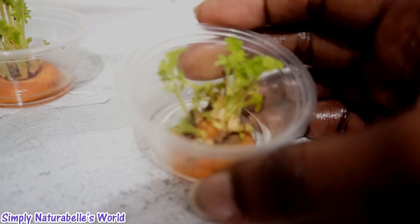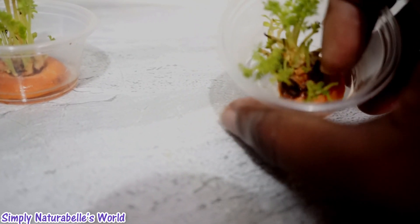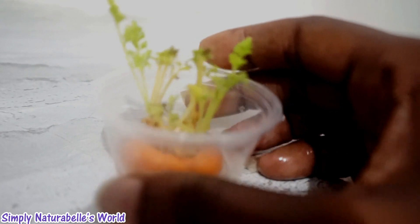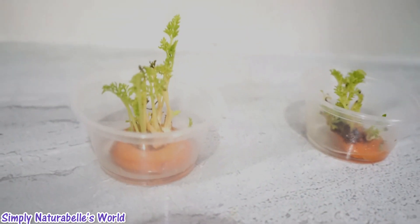This one also started to shoot up and stand up, but I'm having problems with it — it's rotten. This one so far seems to be the best one. I think the problem is that they're ready to plant; I really think that's the issue.